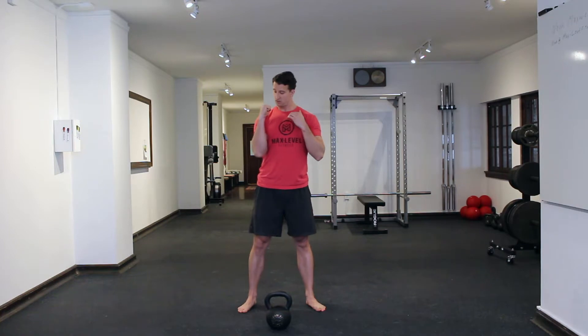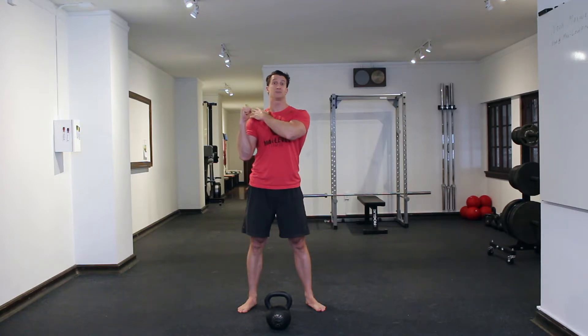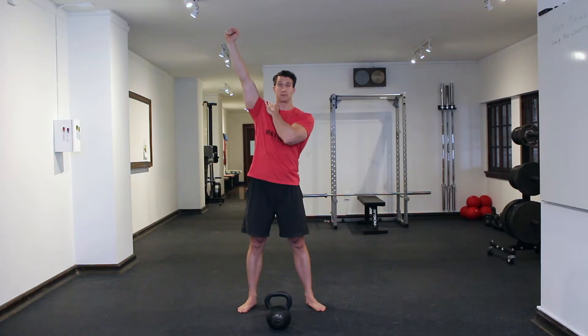Chest is tall and proud, squeeze down. That lat tension pulling that shoulder down stays there. That's going to help stabilize the shoulder so that your deltoid and tricep can do their job to push up.